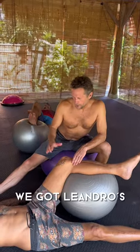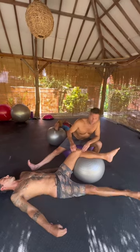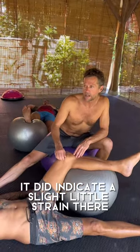Okay guys, how are you? We've got Leandro, he's out of the water for one month and as I mentioned in another video, MCL — he's been to have an MRI which is okay, but it did indicate a slight little strain there.